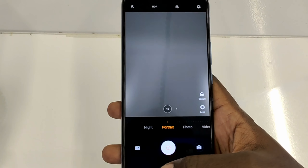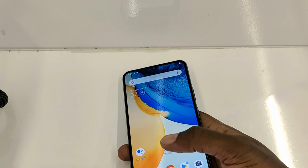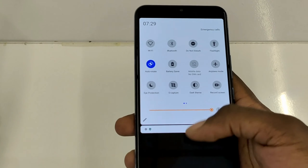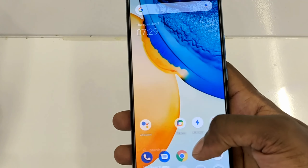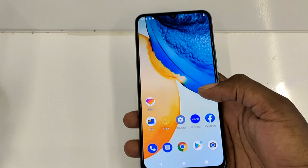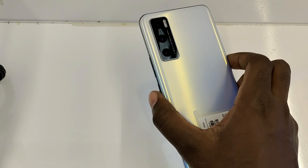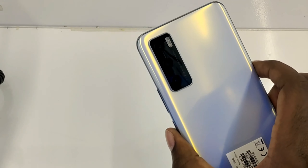The V20 SE comes out of the box with Android 10 and Vivo's FunTouch OS on top. There's an Android 11 update already announced. It has a Snapdragon 665 chipset on 11nm and an Adreno 610 GPU.